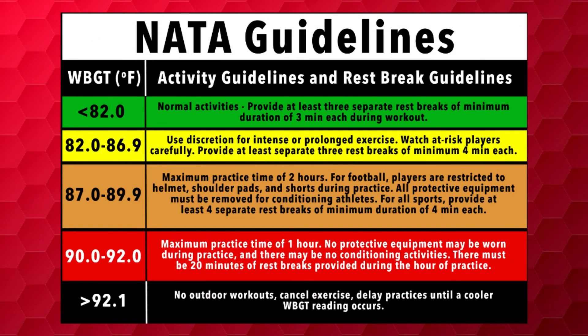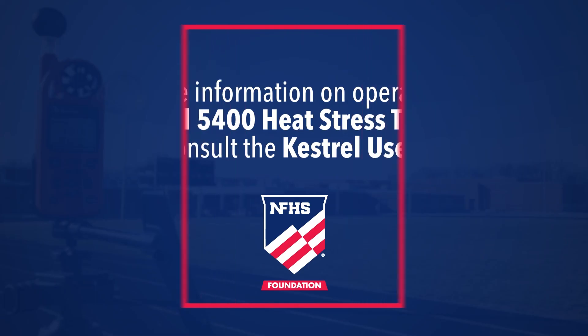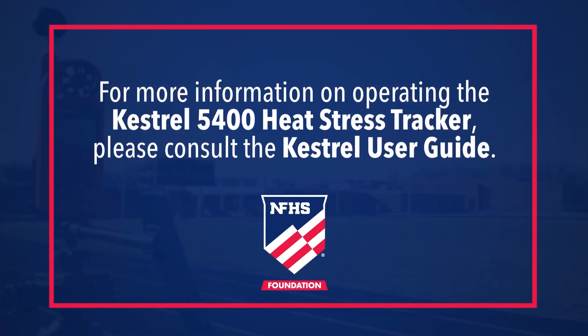Now that your Kestrel 5400 Heat Stress Tracker is ready to use, you are ready to monitor and respond to the environmental conditions. Each zone corresponds to different activity levels, water and rest breaks, and proper attire and equipment for your students. It is important to familiarize yourself with these accommodations. For more information on operating the Kestrel 5400 Heat Stress Tracker, please consult the Kestrel User Guide.